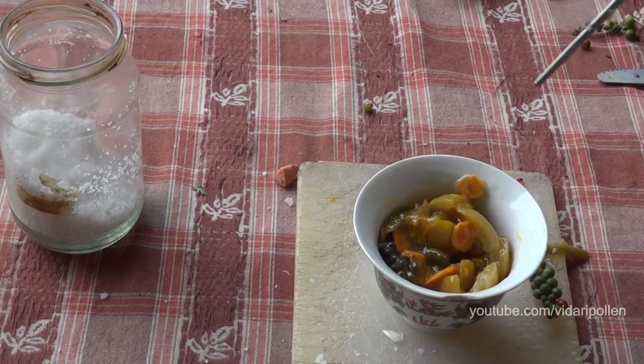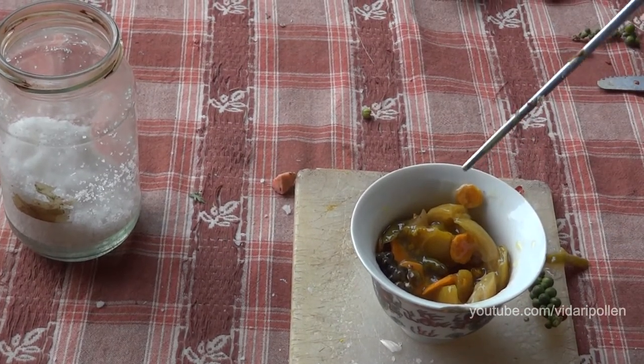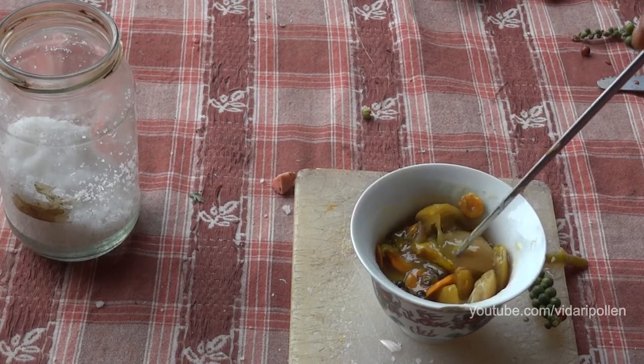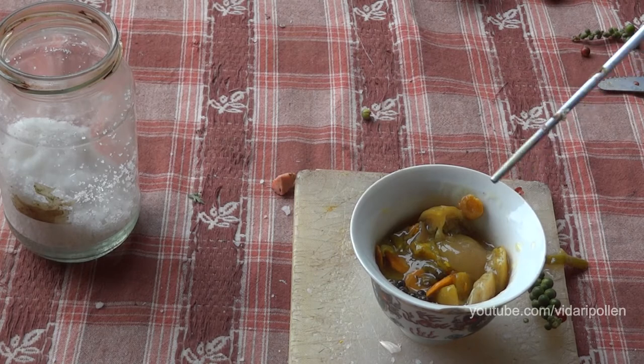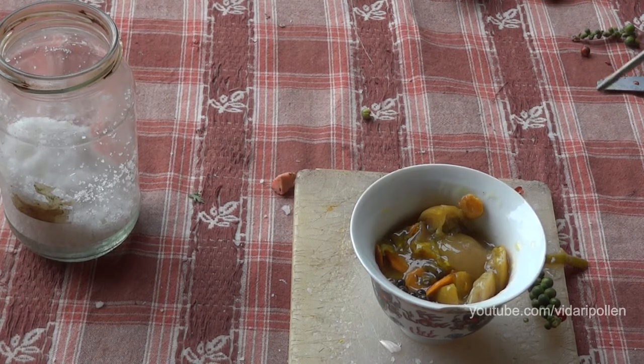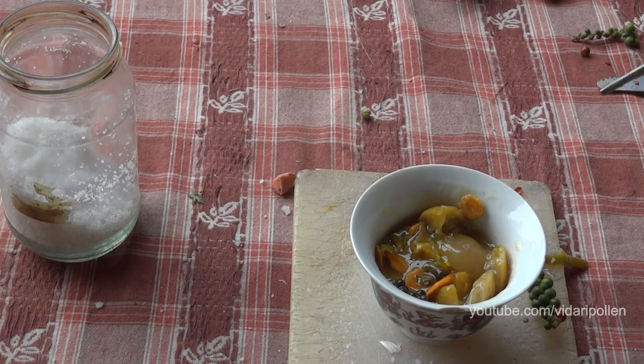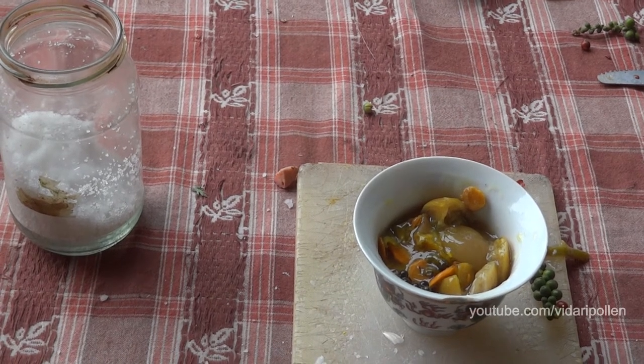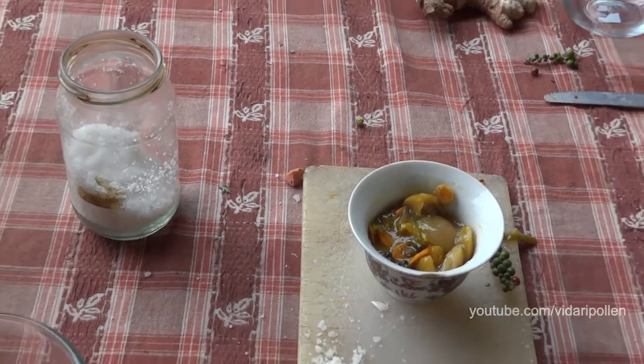We can even add carrot and other things — we haven't done that so far. The shelf life is good and it tastes quite nice, so you can all try it out. It's easy to make — you don't need to be a big chef or have any big equipment. That's all for today.